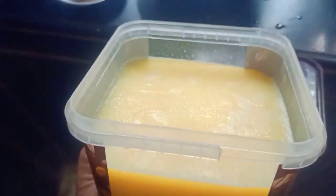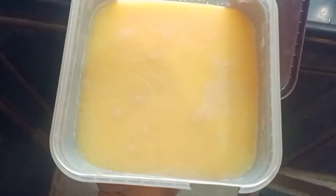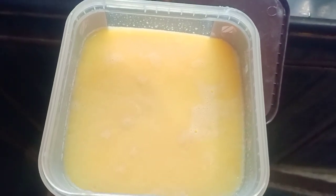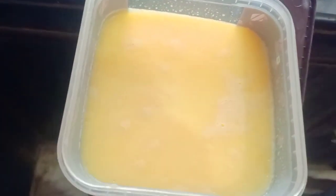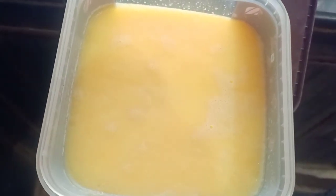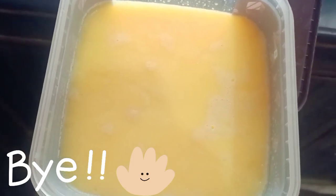We will mix in a bowl and dry the other way. If you want to cook it, it's good to cook it. Try it again — if you want to cook it, you will enjoy it. Bye bye!